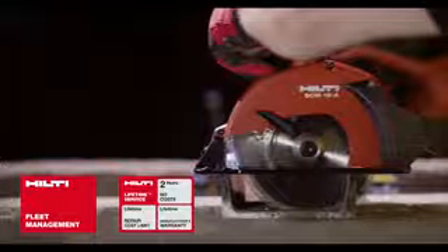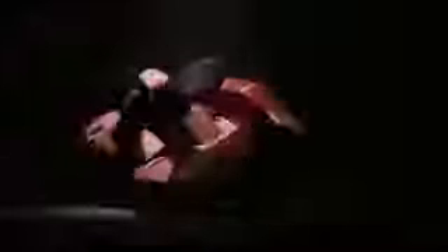Combined with Hilti's lifetime service and tool fleet management, there's no stopping the SCM18A.